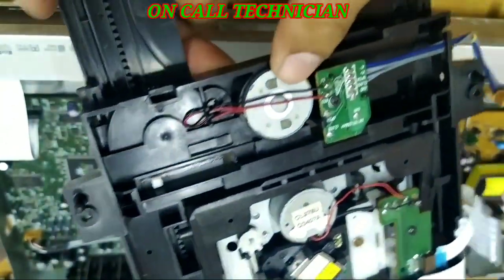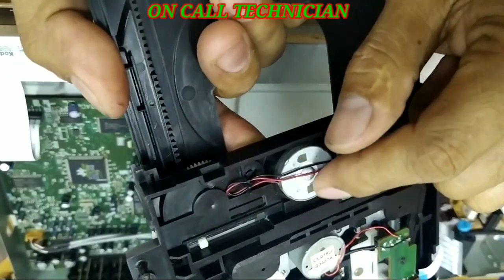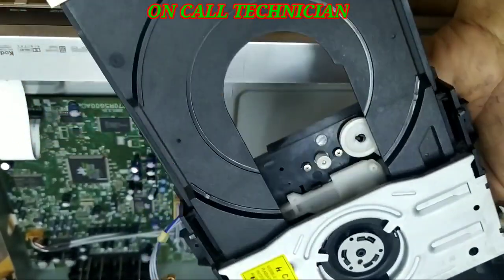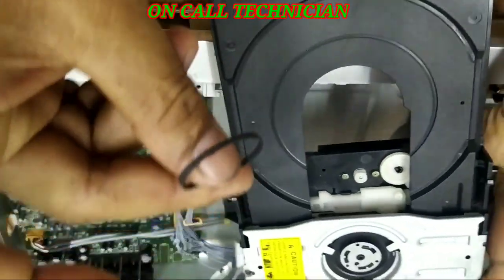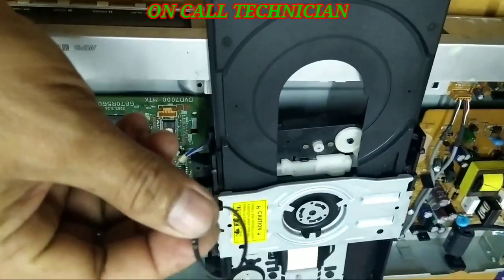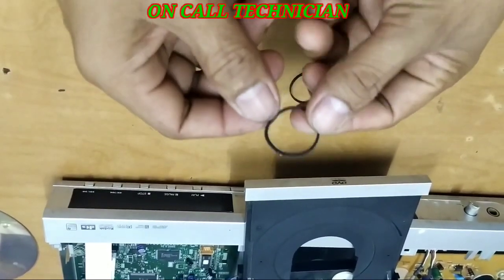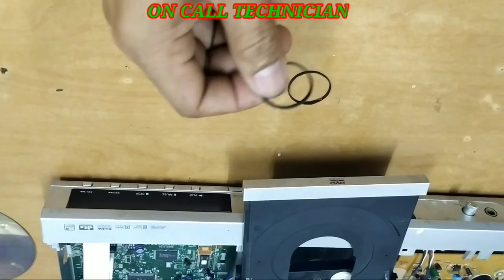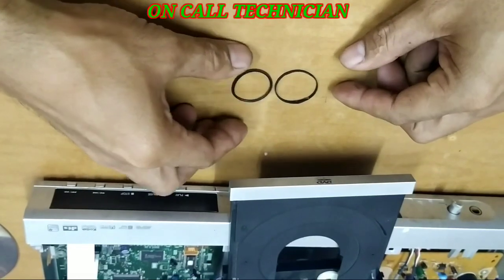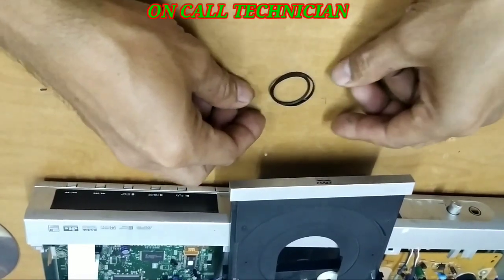Here is the motor guys. As you heard a moment earlier, it keeps on spinning. The problem is this rubber is worn out. Let's replace this one guys. This is the worn out rubber, and this is the replacement. Let's take a look at the replacement versus the damaged one.